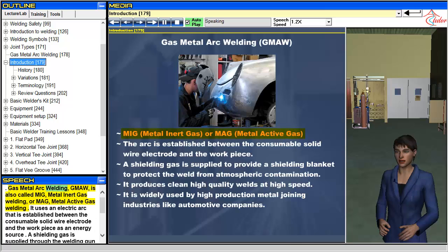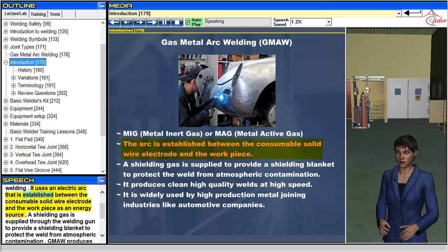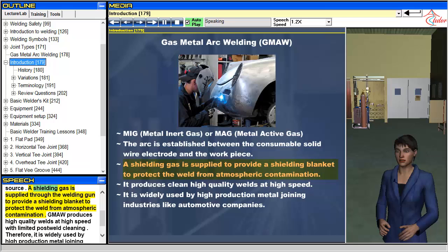Gas metal arc welding, GMAW, is also called MIG, metal inert gas welding, or MAG, metal active gas welding. It uses an electric arc that is established between the consumable solid wire electrode and the workpiece as an energy source. A shielding gas is supplied through the welding gun to provide a shielding blanket to protect the weld from atmospheric contamination.